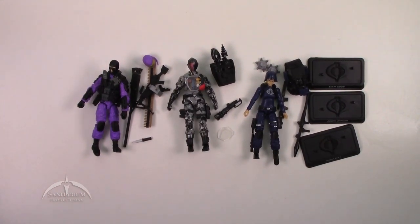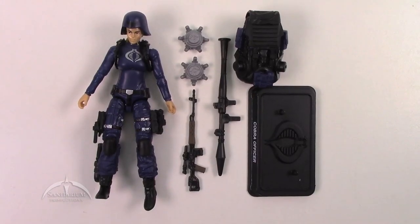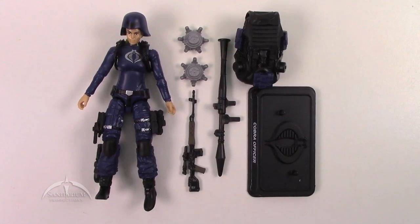So we'll go ahead and zoom in and take a look at these figures individually. Up first, we'll take a look at the Cobra Officer. Again, we do get a nice new female character here.